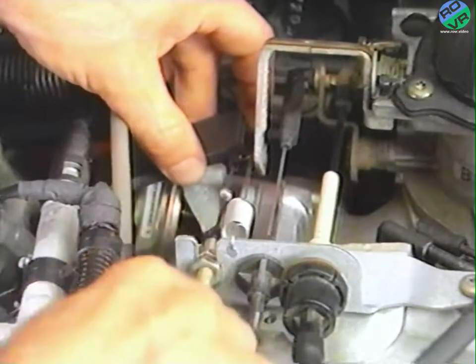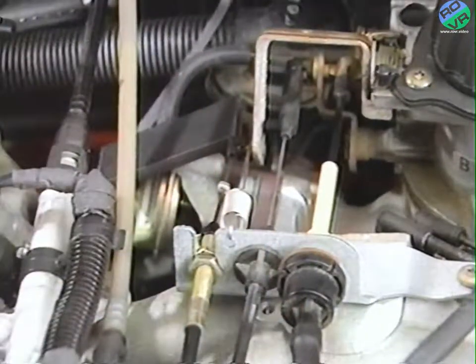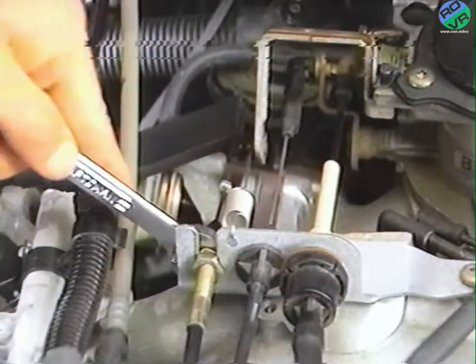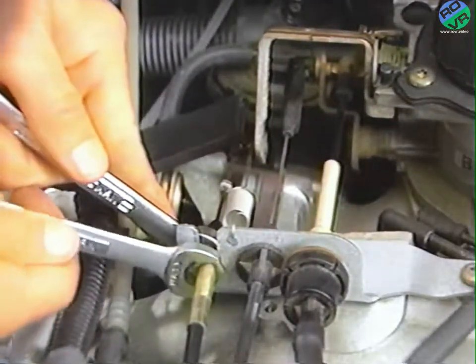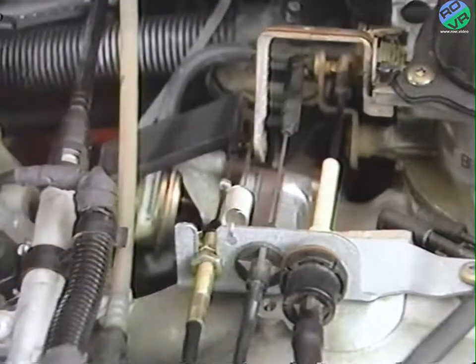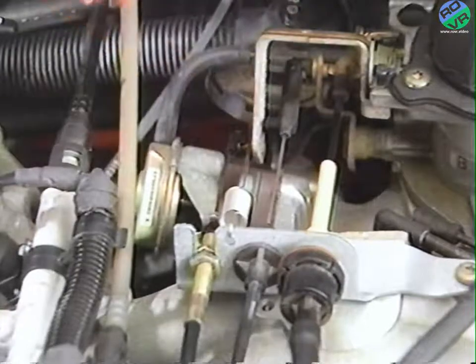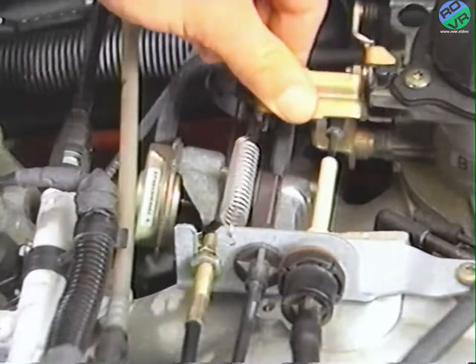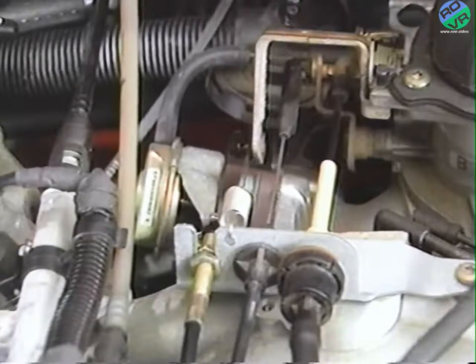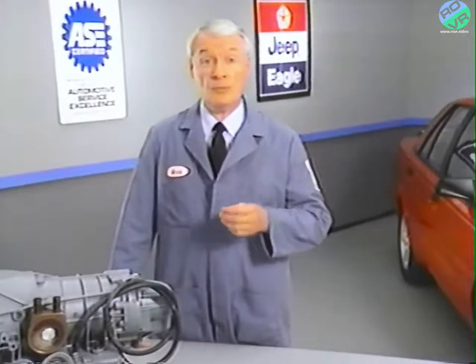You should be able to feel a definite stop when you reach the detent position. Hold the shank at the detent position and insert it in the engine bracket, then tighten the lock nuts to lock the shank in place. Remove the 39.5 millimeter gauge block and verify the adjustment. The detent position should be reached when the cable wire travel is 39.5 millimeters plus or minus one millimeter. Later in the program, we'll be showing you the procedure for removing and replacing the throttle valve cable.